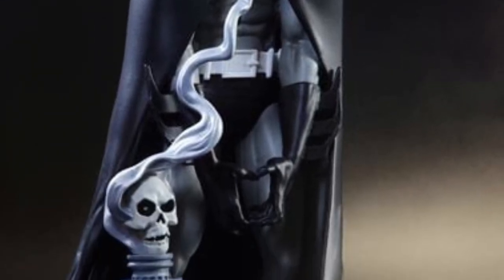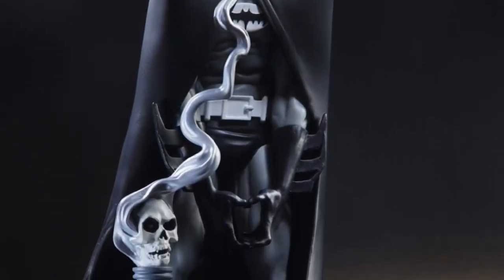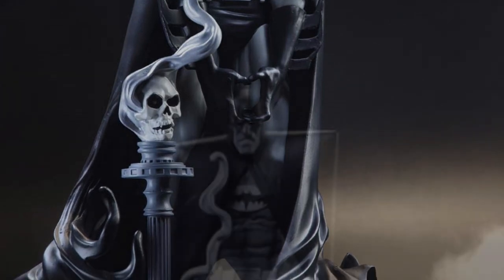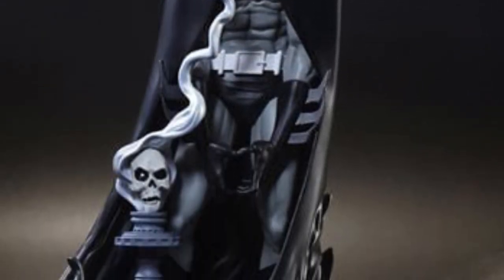This is the black and white version. I'm sure the blue one will be coming out at some point — we don't know when. But I'm sure McFarlane Toys might make that like a platinum edition or something like that for his website, McFarlane Toys.